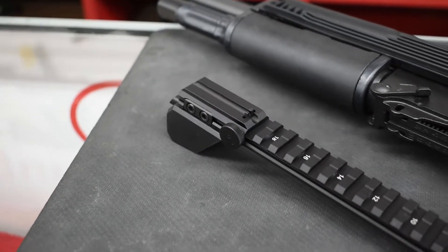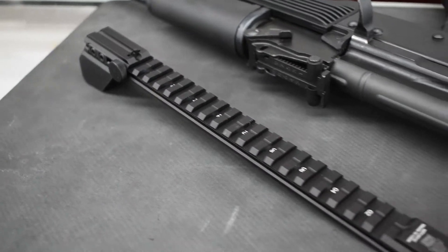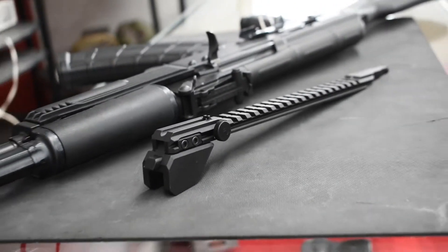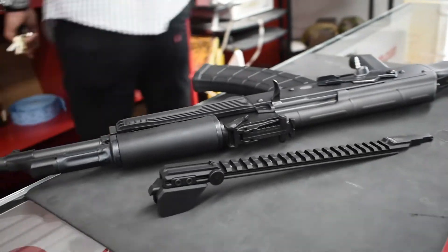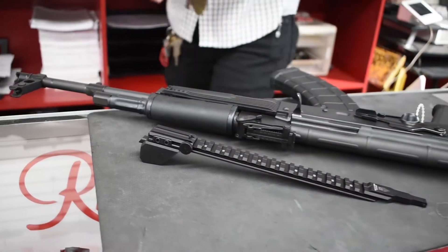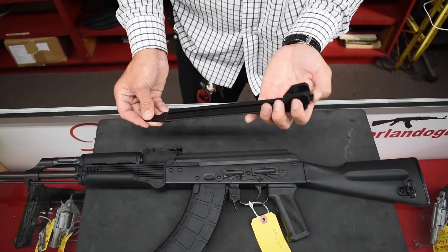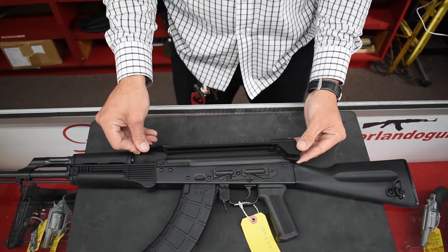So we found this really streamlined, nice piece to give you that extra rail. You can basically just take out this sight right here, slide this in, it takes the place and goes right over your cover. It still gives you the locking mechanism, just like this.